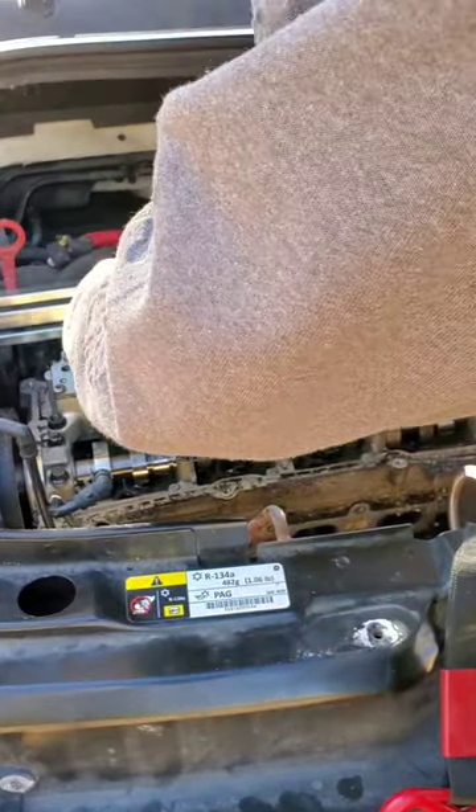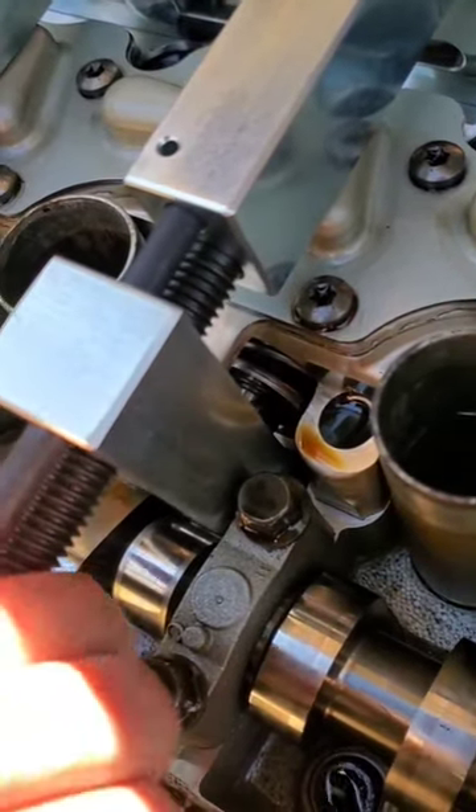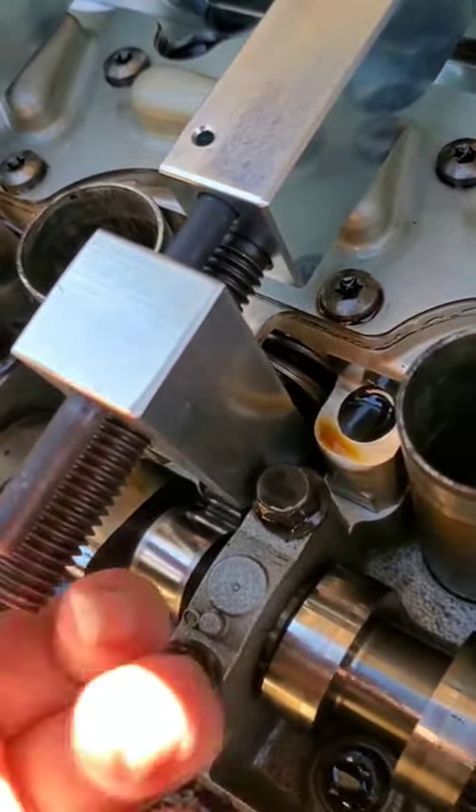First off you want to make sure these and these are lined up depending on what engine you're working on, and then you'll tighten them down, which I've already done. Tighten these down the opposite of lefty loosey righty tighty.